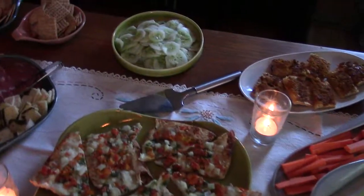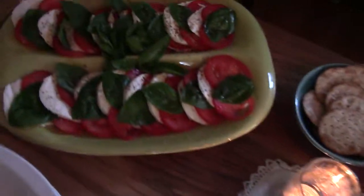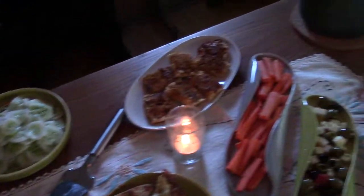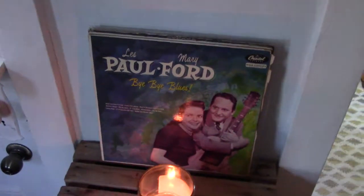So we got all those. You can see the big platter, a little platter, that little divided plate there, a couple little bowls, things in the picture. This looks all fantastic. And then we're also going to have a little Les Paul and Mary Ford, which was my grandpa's album playing. So that's it. That was kind of fun.